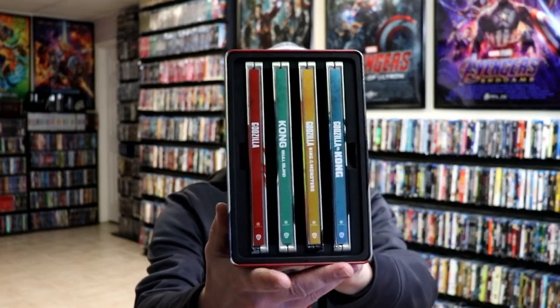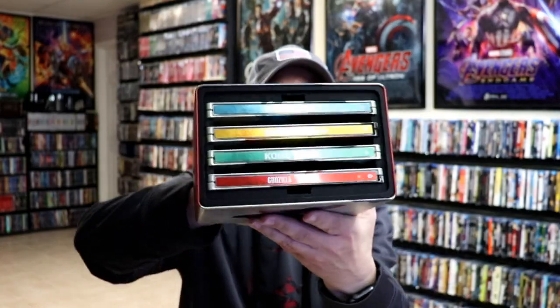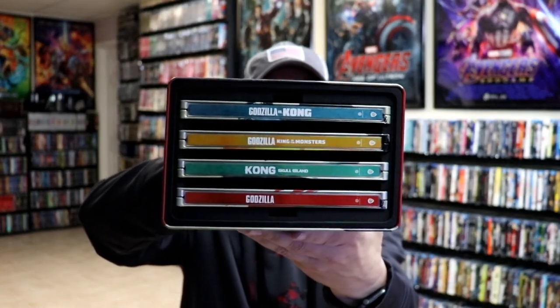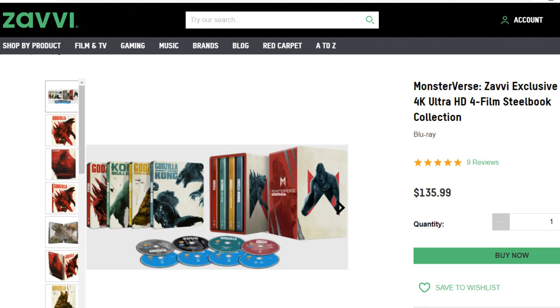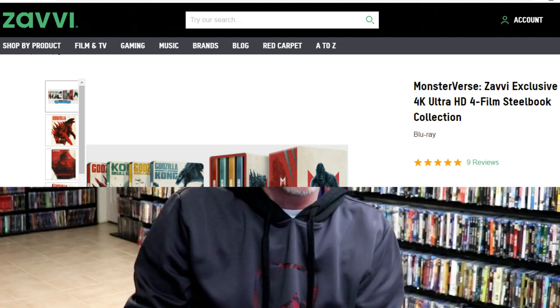So if you enjoy these movies as much as I do, this is a great way to get these steelbooks. I really do enjoy these films and I really like it when they do these nice tins with the steelbooks included. I think they did a great job with this particular set. I do believe this is still available on the Zavvi UK website, so definitely check that out if you're interested in purchasing.